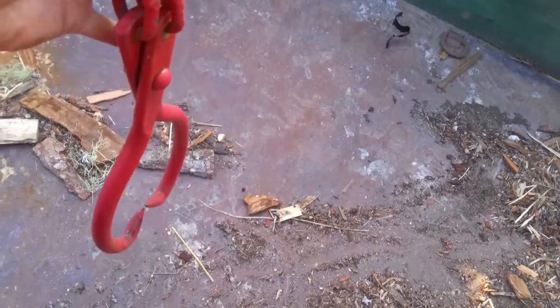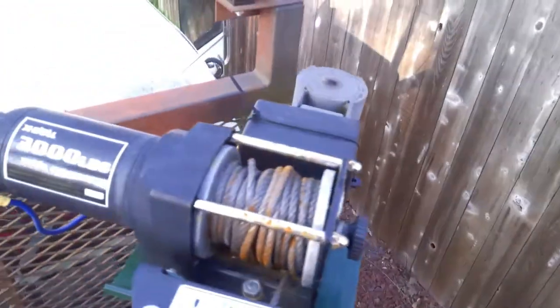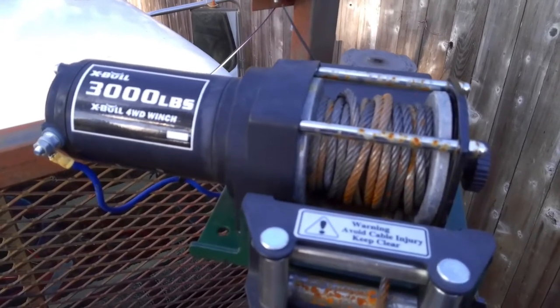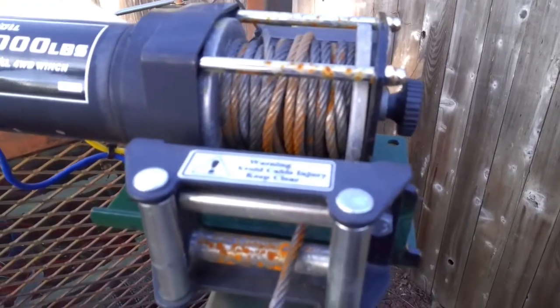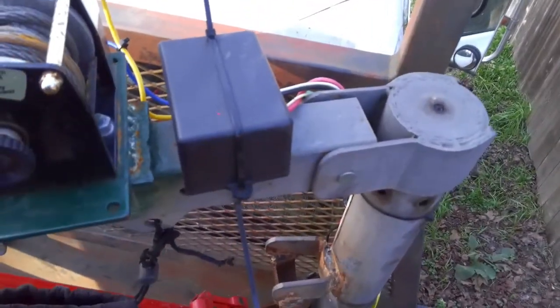I run the cable out here - I just shoved it in a set of tongs. This originally had a hand-cranked boat winch to load a boat, and I replaced it with a cheap little 3,000-pound four-wheeler winch - bought it on Amazon or eBay, one or the other. There are a million of them out there. I think I only paid about 60 bucks for it, and it has wireless control.